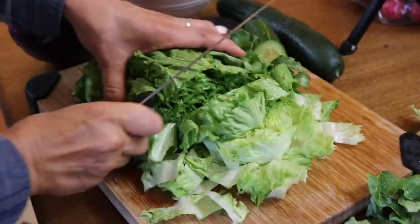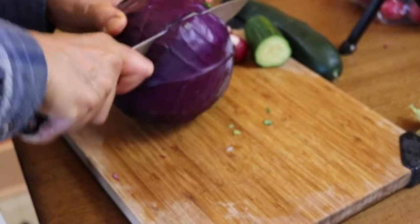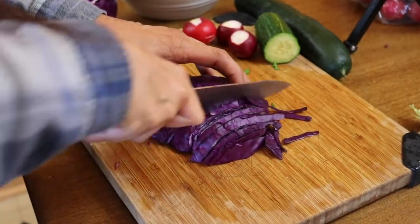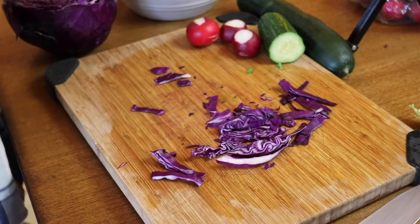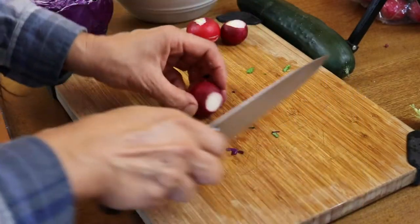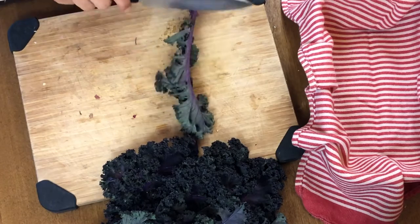Moving on to salad prep — if you saw my last meal prep video, you know I love to prep a big salad because it really helps make sure I eat my veggies throughout the week. I can eat it as a salad or throw it into sandwiches or wraps. Having a salad already made is so helpful because there are a lot of days where I'm really lazy and wouldn't make the effort, but if one's already made I'll definitely eat it. It's especially great for work — I can just throw it in a container and take it with me.